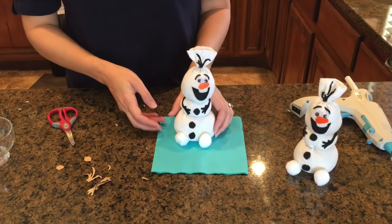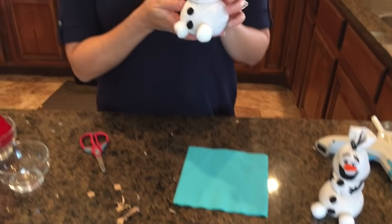There is your adorable Olaf sock snowman! I hope you'll join me for other tutorials and fun projects for kids. I have lots of ideas for birthday parties, holidays, and fun crafts for kids and even some recipes on my site. Don't forget to join me on OneCreativeMommy.com. See you there!